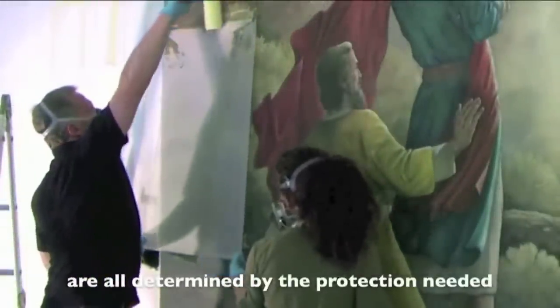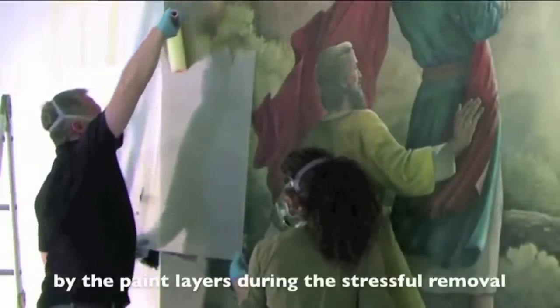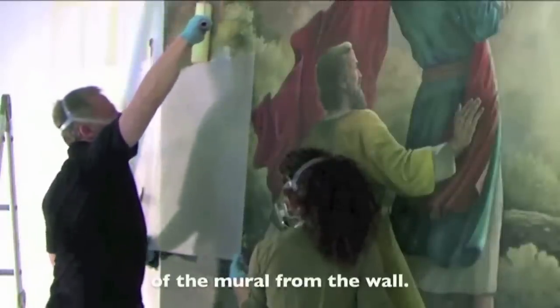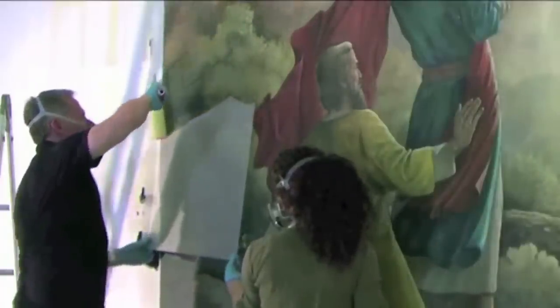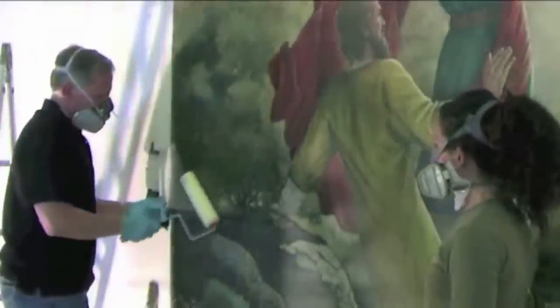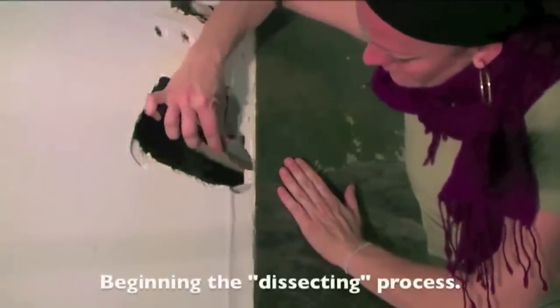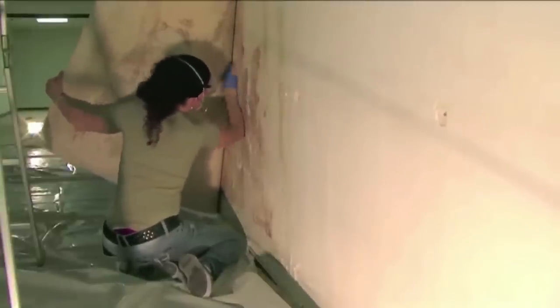This is an important step when the layers are going to go through particularly aggressive mural removal processes. Here you can see we're making progress. We've got to make sure that we don't cause damage to the canvas and that we don't stress the paint and cause flaking.